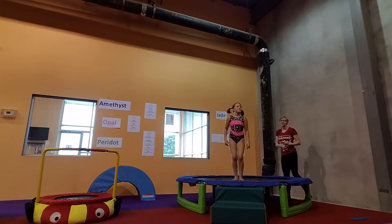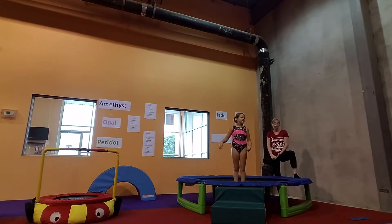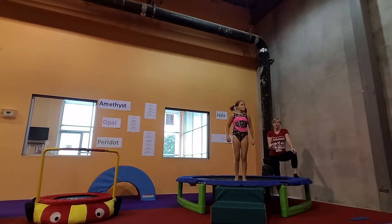They should know how to do their seat drop, stand, and they should know how to do a doggy drop. However, that doggy drop is pretty challenging and can be slightly dangerous if not introduced correctly. So even if it's in the curriculum, make sure you're reinforcing the doggy drop because you may have students in there that haven't learned the doggy drop yet.